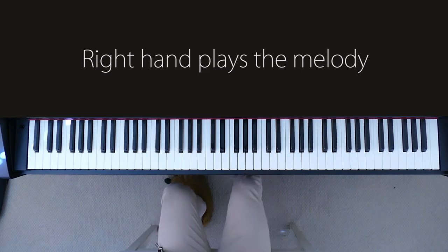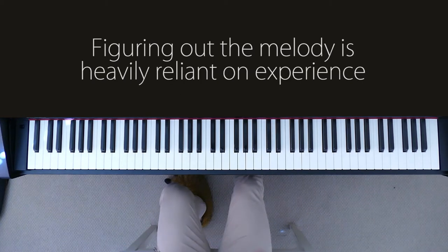This is actually the one part of playing piano by ear which really depends mostly on experience rather than being something I can easily teach you. When I first started out playing piano by ear around 5 or 6 years ago, it would take me around 2 hours to 2 days to figure out how to play a song.